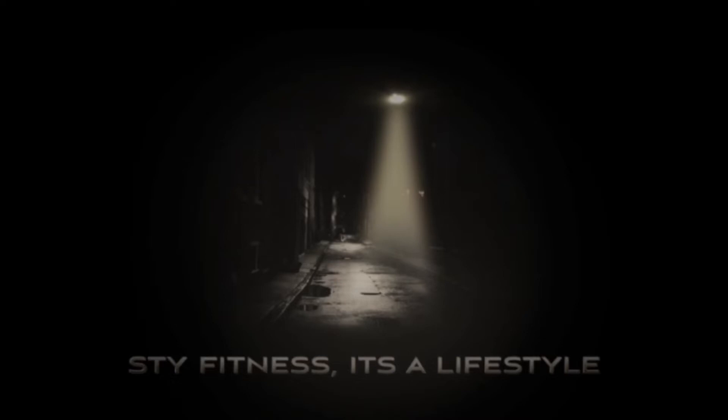STY Fitness, it's a lifestyle. How about this video? What you guys going to see today?